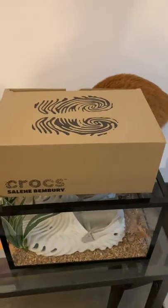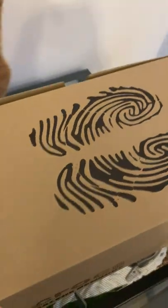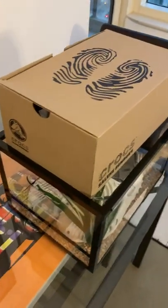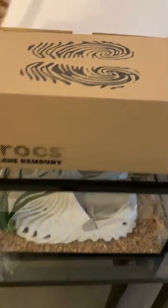Hi everybody, it's time for another shoe unboxing — or uncaging in this case. This is the Salehi Bemberry Croc collaboration, the Pollux, with Concepts here in Dubai, who did a release of the shoe and they did an amazing job with the packaging.